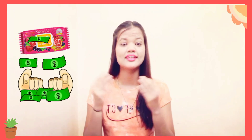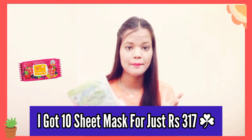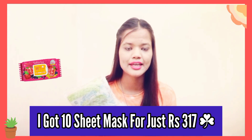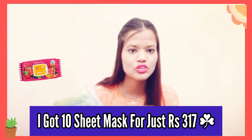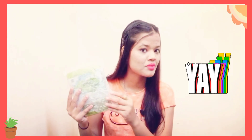We all know that one sheet mask will cost around ₹99 and we can use it only once. But do you know what? I have gotten 10 sheet masks from Flipkart and this is only ₹317. Imagine — 10 sheet masks from Flipkart! Guys, this is a lot of shocking. And when it is opened, it had different sheet masks.